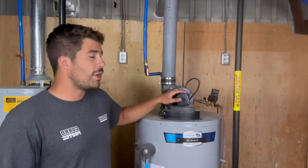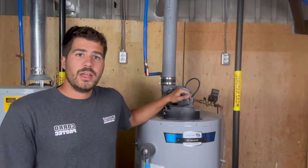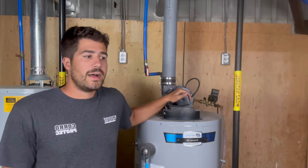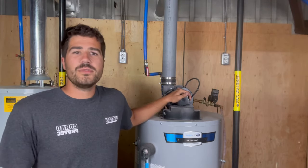This one is a power vent, so you need current to make it work. So if you don't have current anywhere near the tank, or if you have power outages very often, you may consider using a regular one.